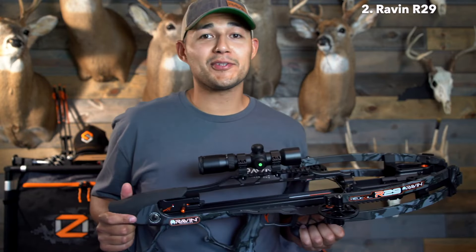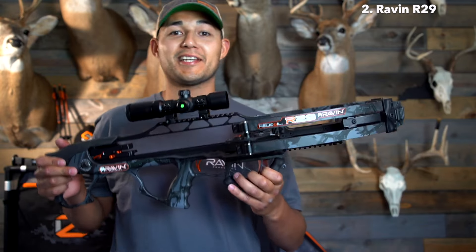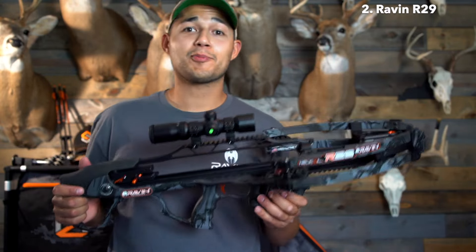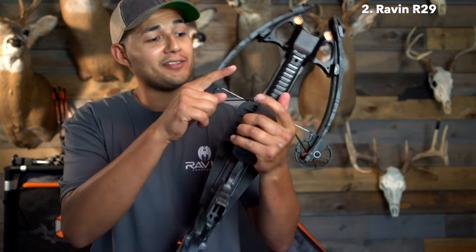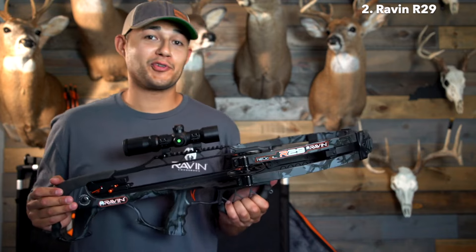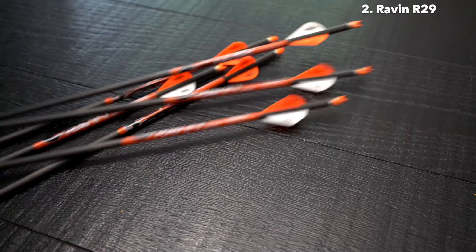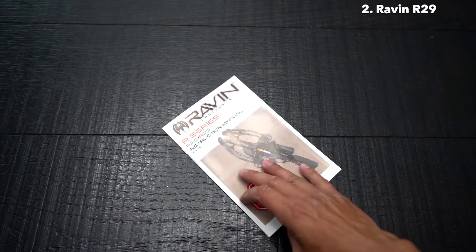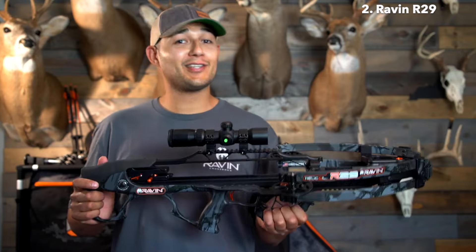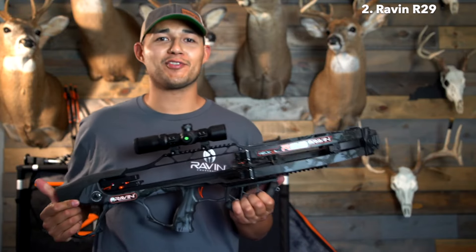The R29 hits the scales at 6.75 pounds and is available in Predator Dusk camo. It comes complete with sling and backpack attachments. In the box with your new R29, you'll find a quiver, a quiver mounting bracket, six Raven arrows, your scope, a draw handle, and your instruction manual covering everything you need to know about the R29, as well as all the warranty and registration information.